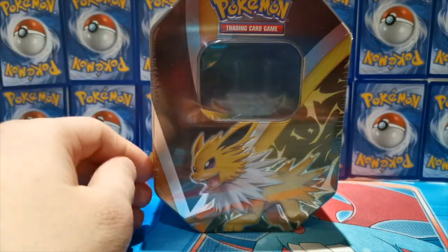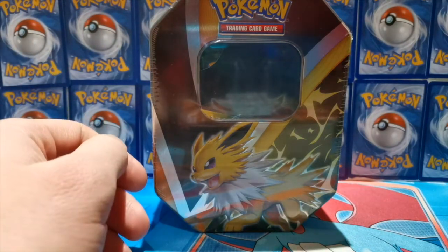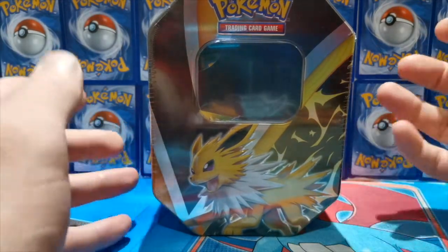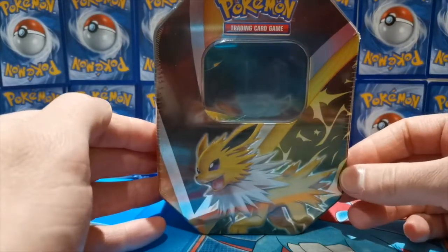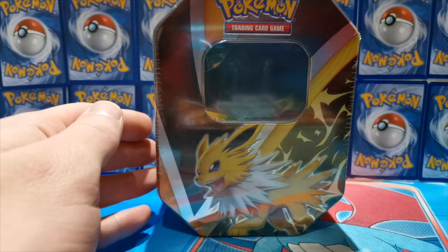I actually got this from my local game store for 12 pounds — I had about seven quid in credit, so it was tough to get this for 12 quid. And especially if we do pull something spicy, hopefully we can return our money as well. So let's just crack into the tin — fingers crossed, guys!